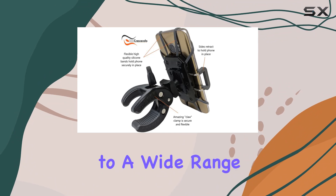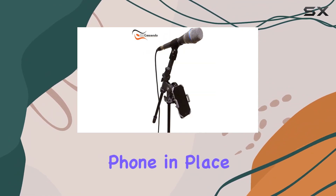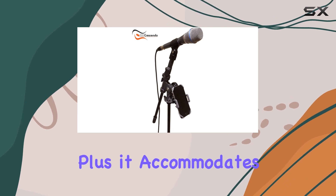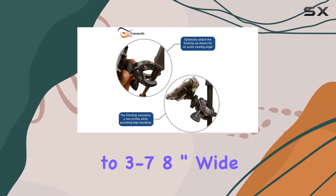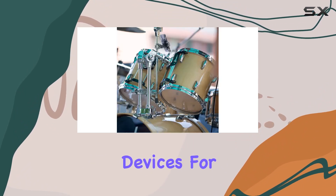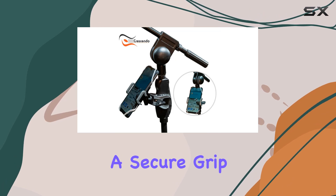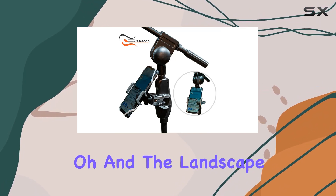It caters to a wide range of musicians. The rotating screw and claw mount lock your phone in place effortlessly, plus it accommodates cell phones up to three and seven-eighths inches wide, making it versatile for various devices. The soft silicone bands ensure a secure grip without damaging your phone.